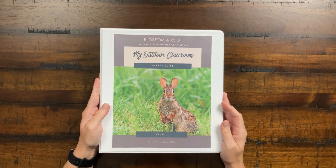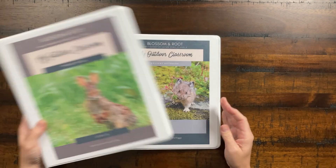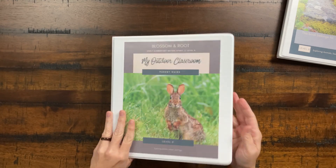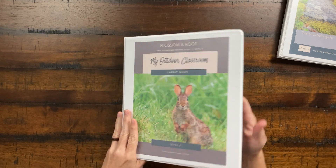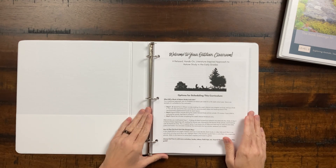When you purchase this curriculum, you'll receive the Outdoor Classroom Parent Guide and the Student Notebook. Let's go over the parent guide first. It's all about exploring animals, seeds, and eggs — a really easy, gentle introduction to doing nature studies with your learner.